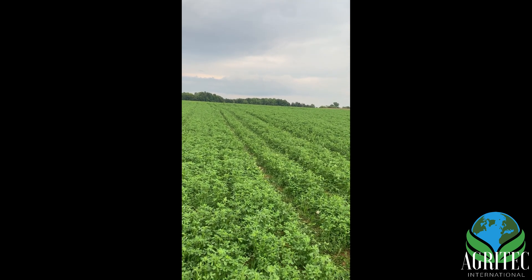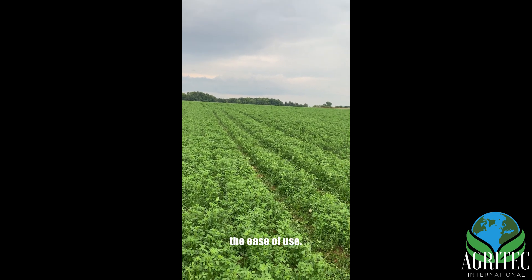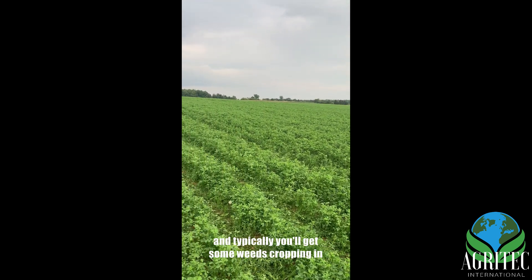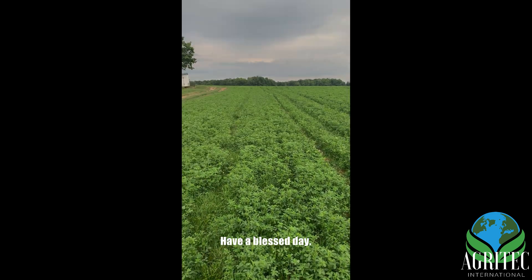Again, really happy with the products and the ease of use. Notice how clean this hay is — this is a three-year stand, and typically you'll get some weeds cropping in, but all you see is pure alfalfa. Thank you, have a blessed day.